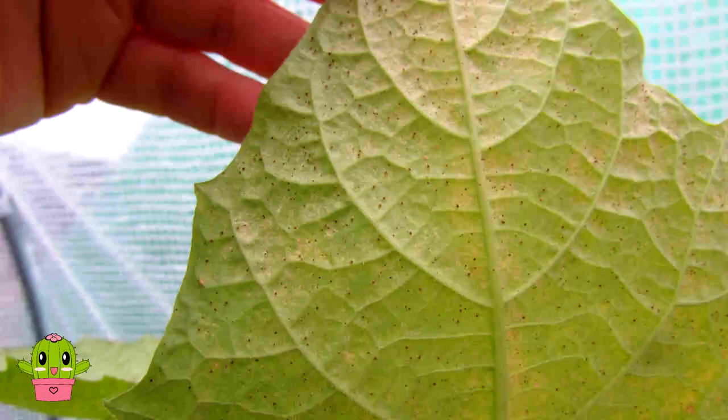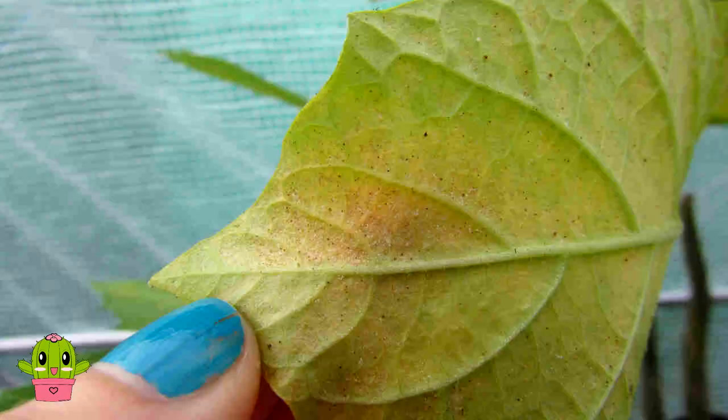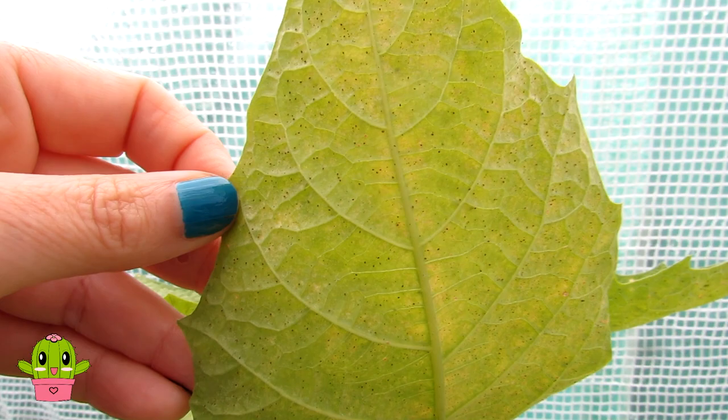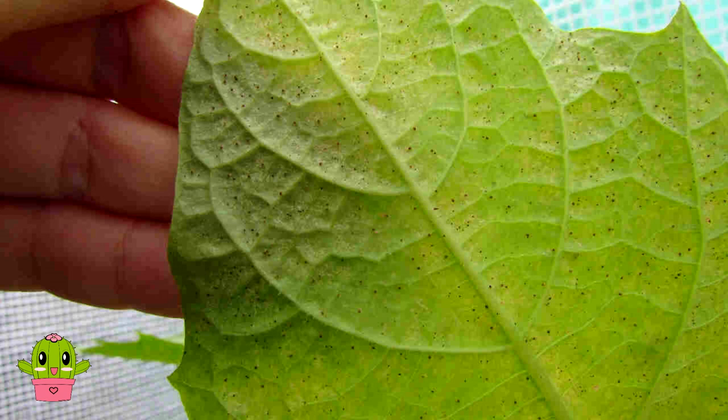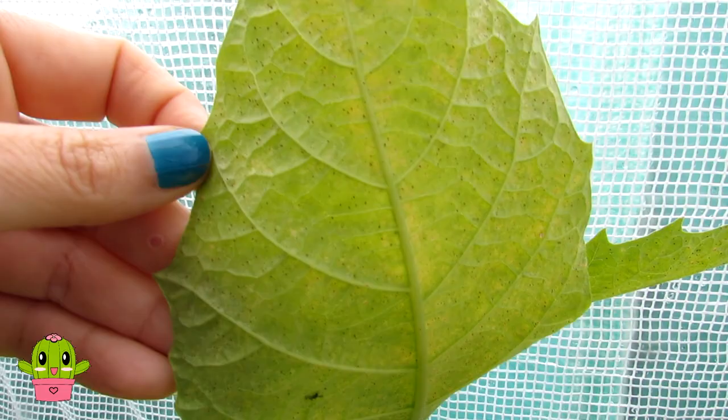I'm going to show you what it looks like here. This is one of the leaves — lifting it up — and you can see lots and lots of very tiny black little spots, and orange spots as well, also little red spots, all incredibly tiny. You need very good eyesight to see this; I wouldn't see it without my magnifying glass. My camera isn't the best for macro so I can't get too close, but you can see all the tiny black and orangey coloured spots all over this plant.